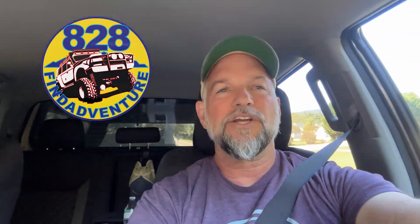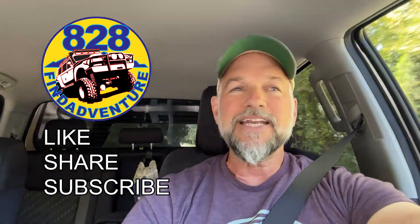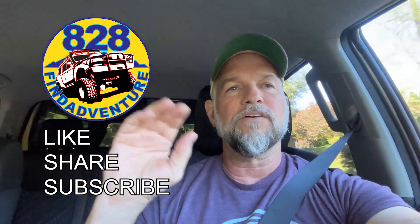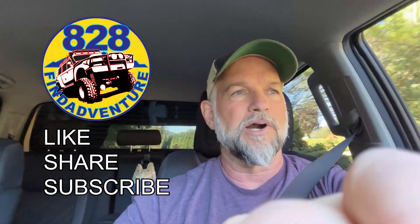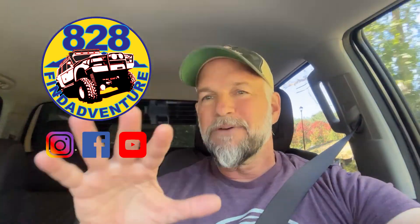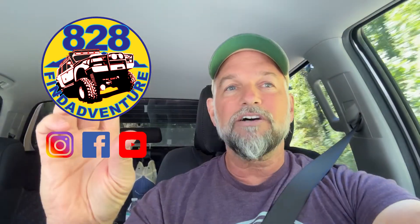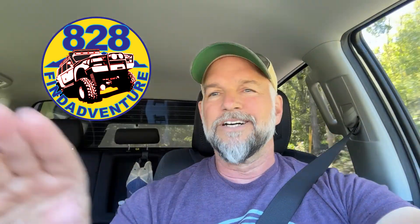Hey guys, 828 Fine Adventure here. I got a new dash cam — it's called the Garmin Mini 2. It's real small, and if you have it in your windshield, hardly anyone would notice. It's real good for those who park in parking garages and are worried about somebody breaking a window. It's a nice little camera, good quality. It's probably the highest quality dash cam I've ever owned.